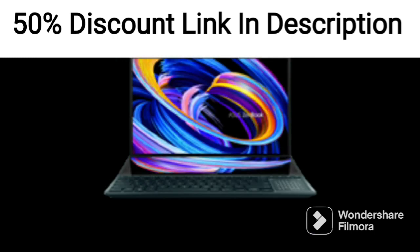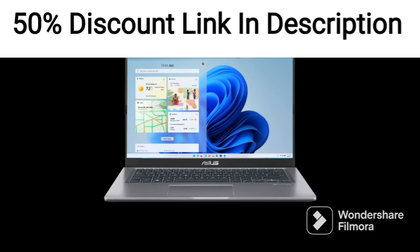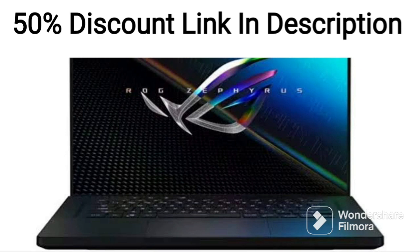It includes a 512GB SSD, which provides ample space for storing files and fast boot times for applications. The laptop is also equipped with integrated graphics, which provides decent graphical performance for casual gaming and basic video editing.